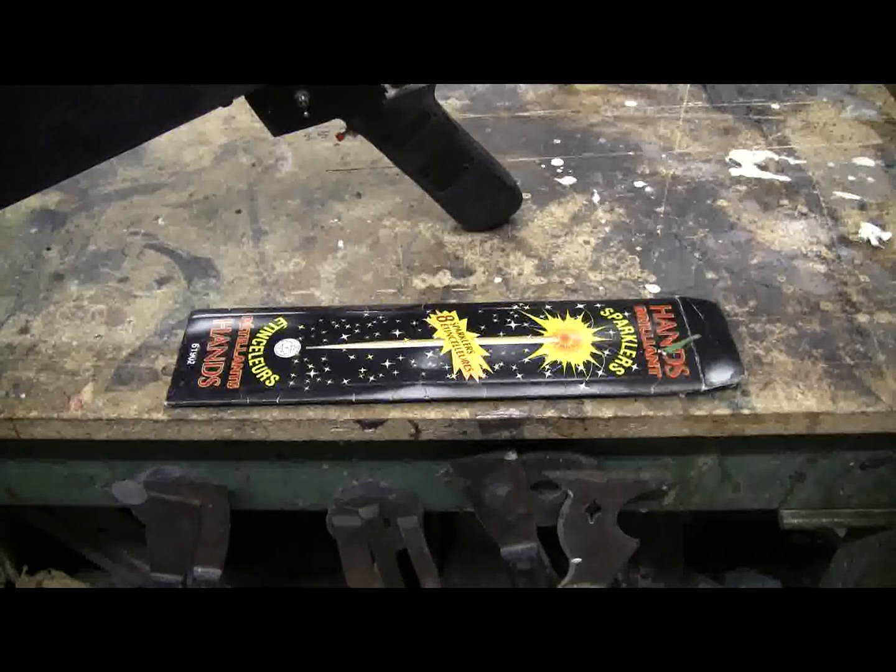Today's little video is going to be about the 25 caliber BB gun cannon and sparklers. Instead of shooting a steel or plastic BB, would I be able to fire a sparkler from the 25 caliber air gun cannon at a target on my 10 meter indoor range? I decided to give it a shot, and we'll see if the slow motion camera can pick up the sparkler. Should be interesting.